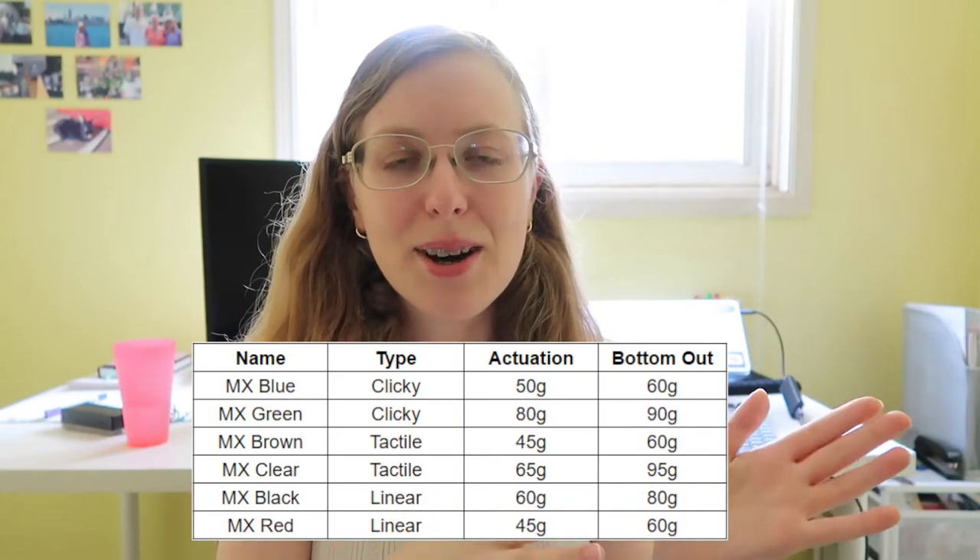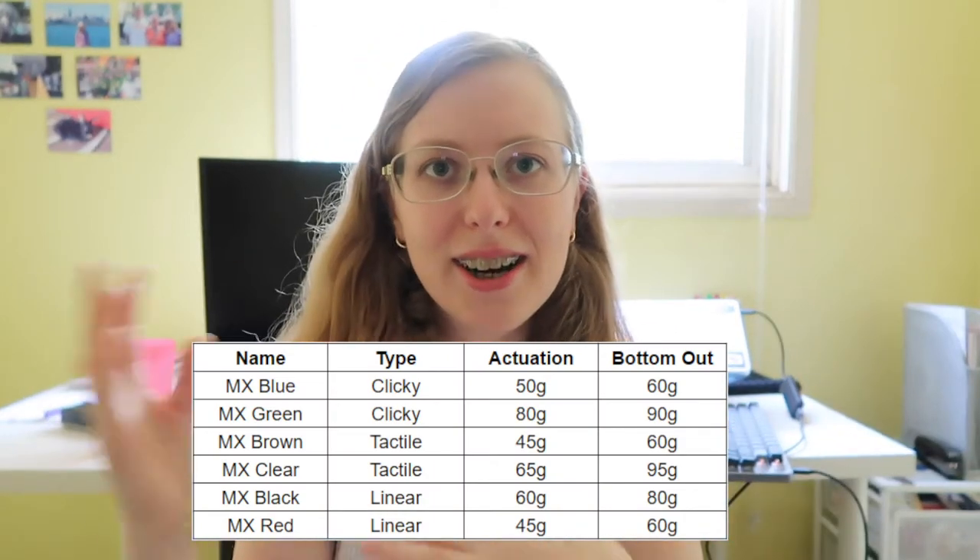The most common type of switch is the Cherry MX. Before, they actually had a patent that only allowed their switches with their specific mountings. But now that their patent has expired, a lot of other companies have started creating cheaper versions of the Cherry-style switches. One that I like is actually the Chinese brand Kale — they make really good switches and categorize them the same way as Cherry, using colors like blue, green, and red to indicate whether they're linear, tactile, or whatever.